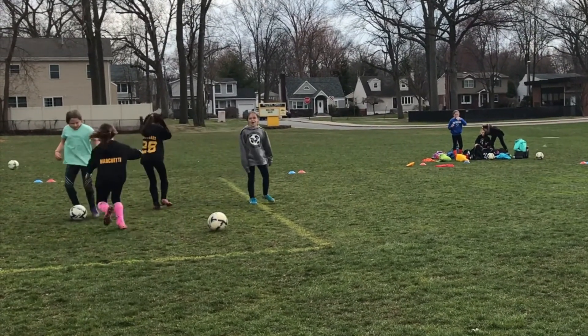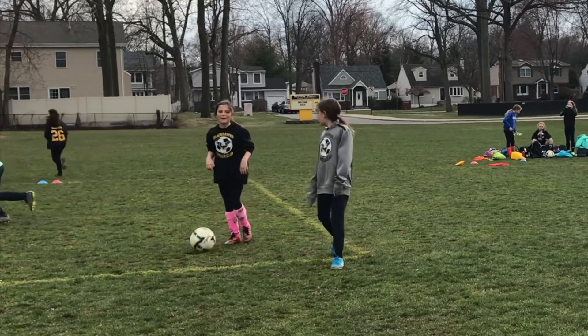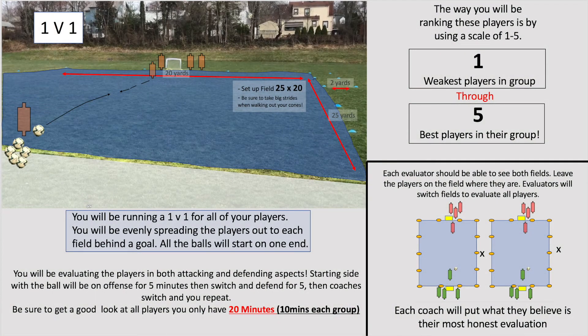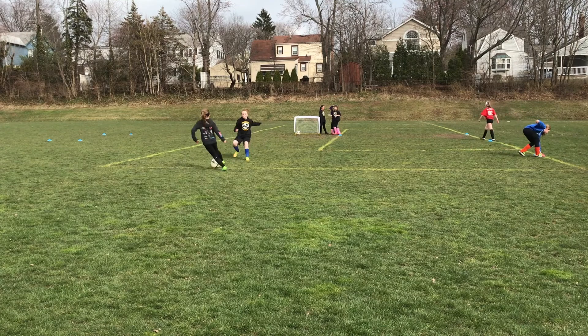Once the players end the game, if there's enough time you can play two or three rounds before transitioning into the 1v1 activity. This portion of the tryout is standard for every single team. You will be having players line up behind the goals as shown in the image on the bottom right of this screen. You'll be using the 25 by 20 grid and make sure there is a goal on each end before the activity starts.